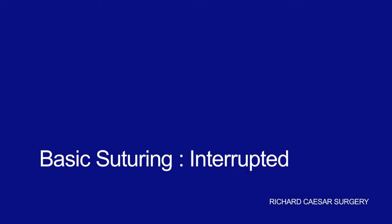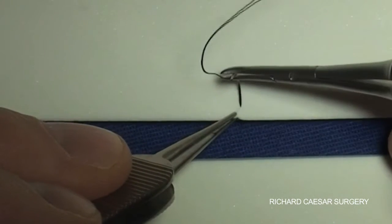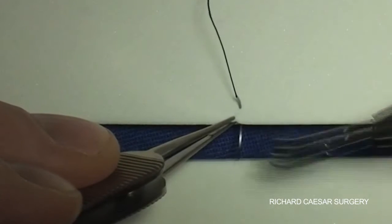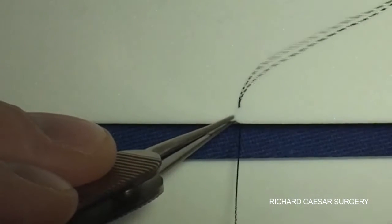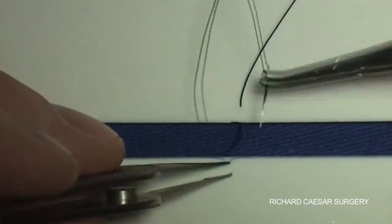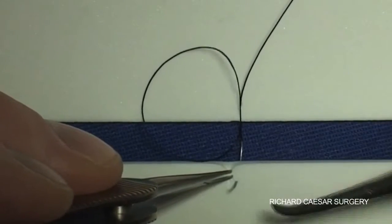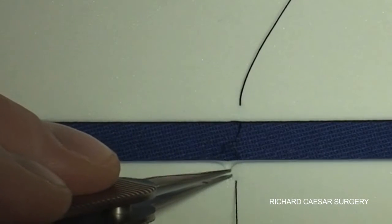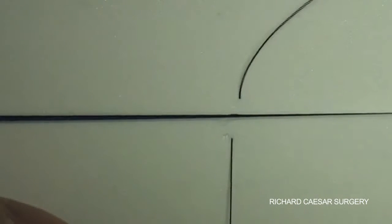Of all the skills that you'll develop in your oculoplastic career, suturing is critical. The key thing about suturing is that you can practice as often as you like, away from the patient. The nice thing with oculoplastic suturing is you can practice without an operating microscope, so there really is no excuse for not being fluid when you're placing your first sutures with a patient.